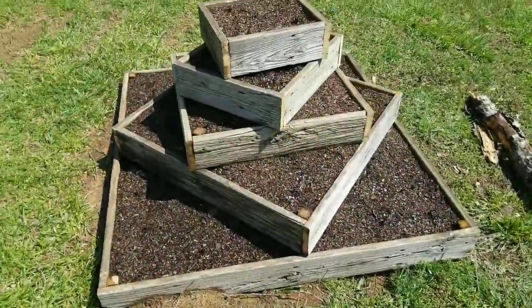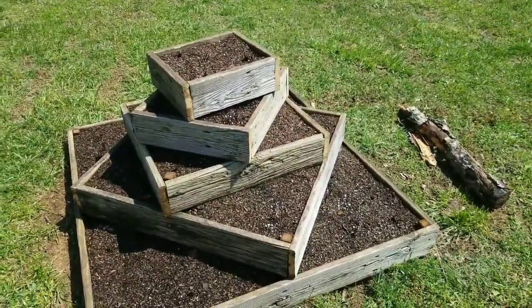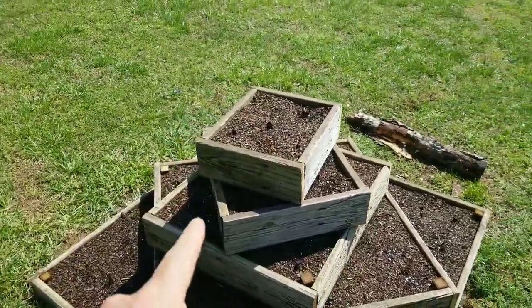I've grown strawberries before a different way, pretty much just putting them in the ground, but the kiddo had a school project that we had to work on, so she decided she wanted to build this cool little strawberry planter. Here she is — our cool little five-tiered strawberry planter, just made out of deck boards, making squares and stacking them on top of each other.